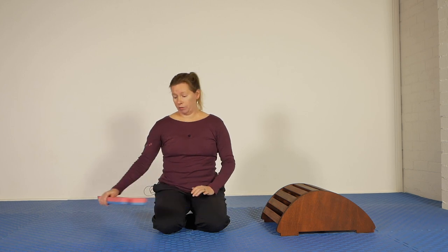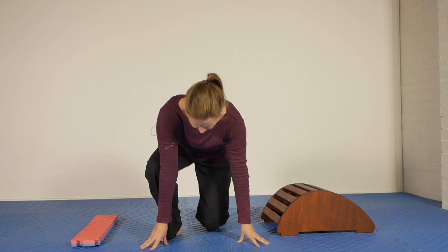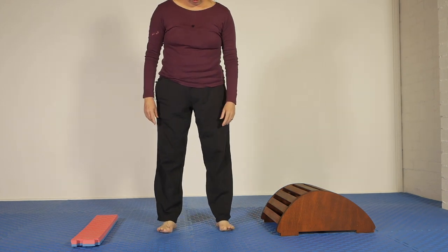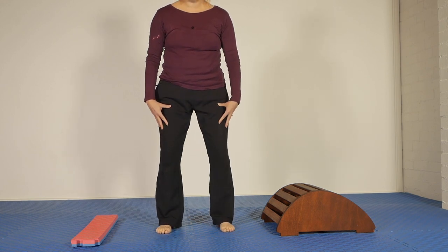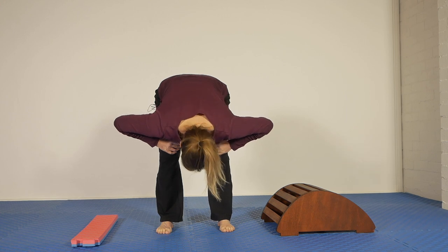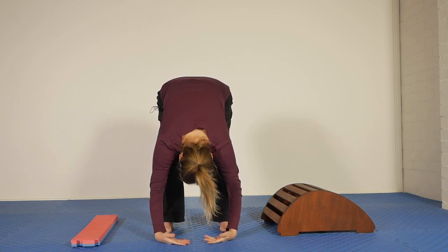So let's get started. The first part is a standing forward bend, or as I said, you can do it sitting in a comfortable chair. Feet about hip width apart, knees are bent, and simply use your arms to lower yourself into a draped forward bend position — that means head hanging forward in a completely relaxed way and your arms hanging down as well.